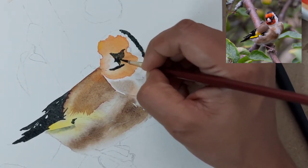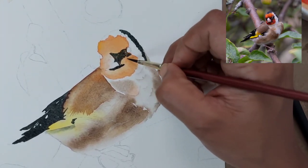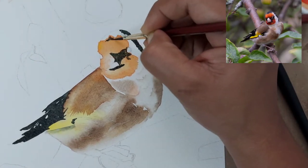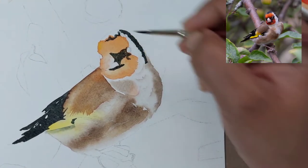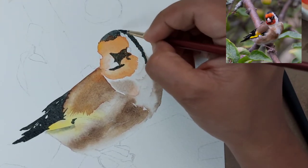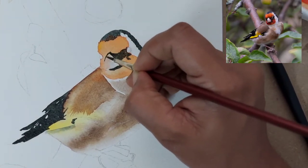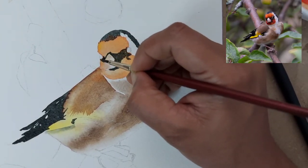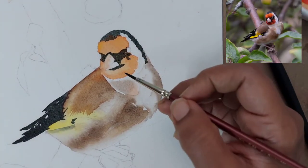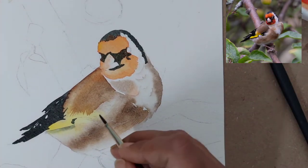Here we are putting more highlights for the face — all done with indigo mixed with Vandyke brown. If you are still learning to give details, you can use a black marker or Sakura pigment pens. I generally do not prefer a pen unless it's for the eyes of the birds; everywhere else I use a brush only.